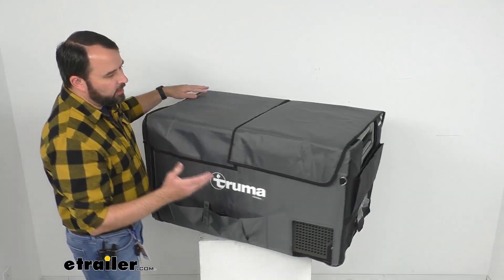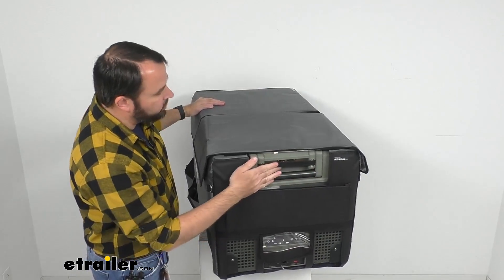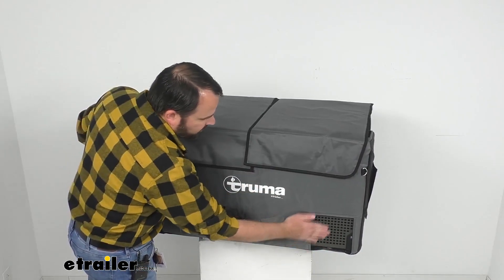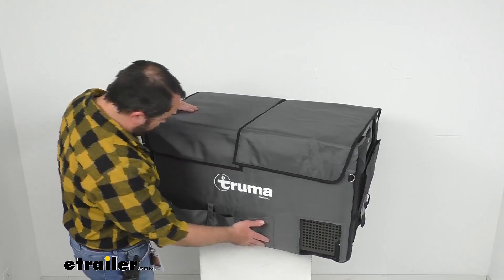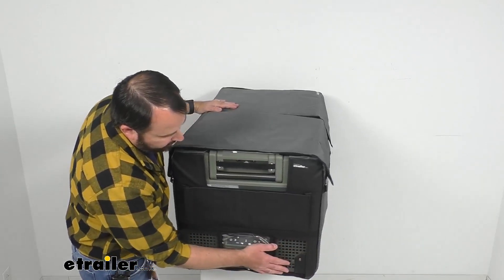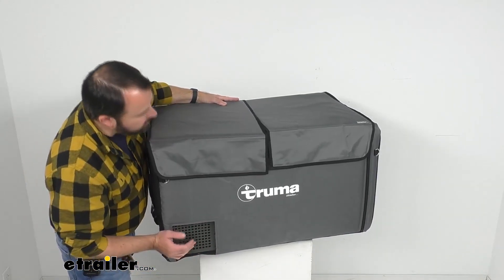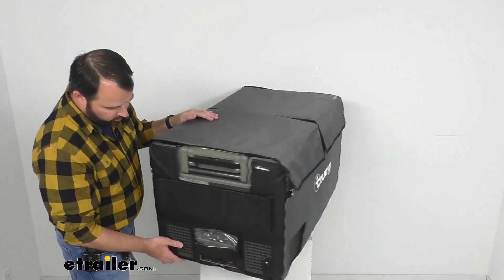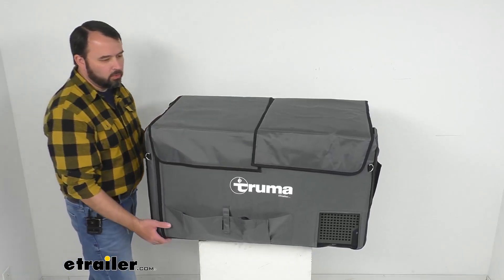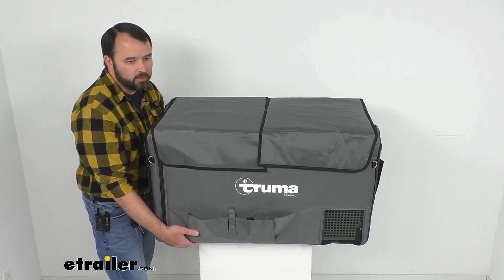So this cover is not going to prevent the use of all the features and functions of your cooler. We do have ventilation windows that are going to allow your cooler to be properly ventilated, so you're not going to have to worry about this cover making your cooler overheat — there's plenty of ventilation here. And the rubber feet of this cooler are going to be sticking out of the bottom, so it's going to be very stable.